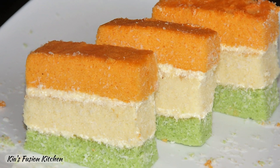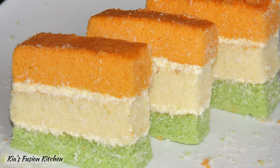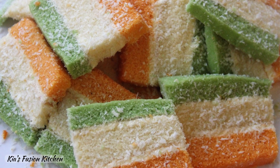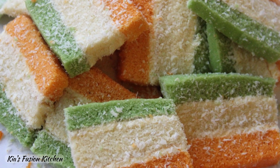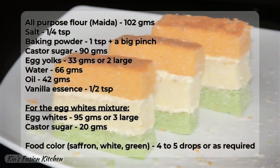Hello everyone. Happy Independence Day. On this occasion I have brought you a simple sponge cake recipe in tricolors. I remember seeing these as a child in some Iyengar bakeries. Let's try and recreate them. It's easy to make, needs just a few ingredients and tastes delicious. So let's dive right in.